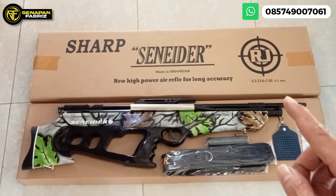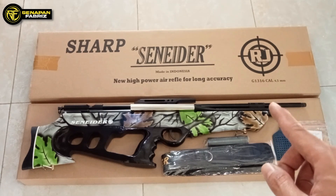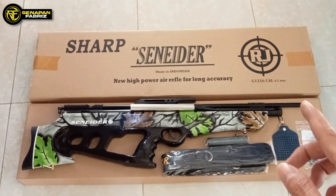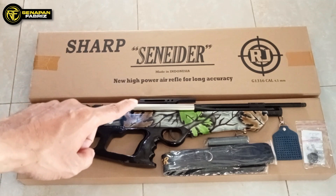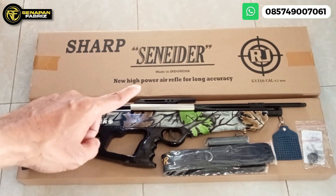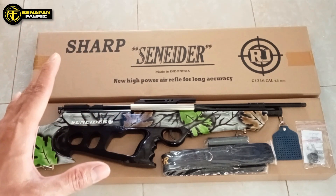Ini untuk pipa, tabung ini OD25. Untuk laras, laras baja OD13. Untuk panjangnya ini 65 cm. Laras baja full tanpa selubung. Untuk popor, ini popor kayu mahoni. Dan juga senapan bullpup pasti ada ini, mounting dudukan teleskop. Karena senapan bullpup pasti sangat wajib menggunakan teleskop.